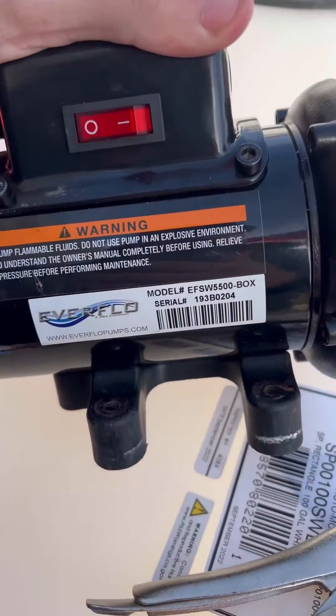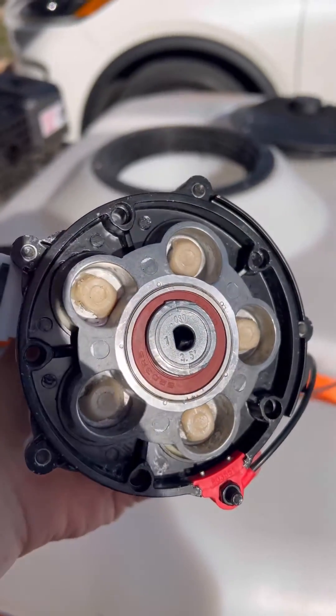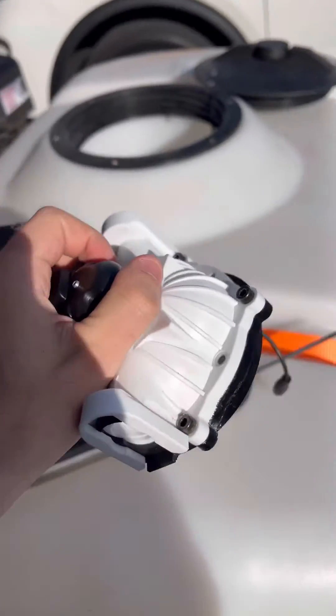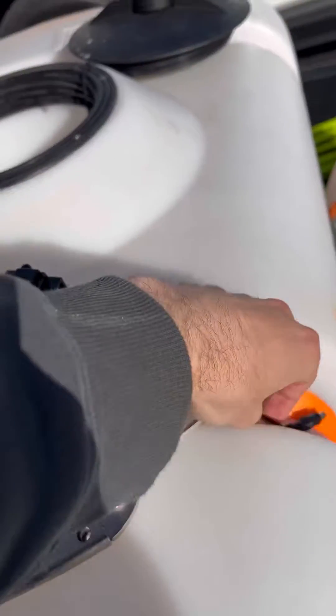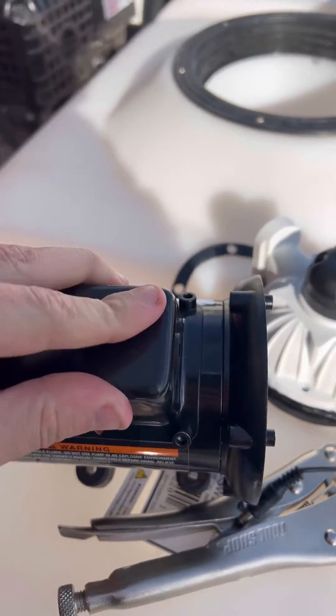I'm here servicing my Everflow bleach pump. This red light was staying on — the sensor was getting tripped. I don't think I had my gaskets tight enough, but what happened was the sensor getting tripped in there was creating an issue when you plug it in, and it was not firing.